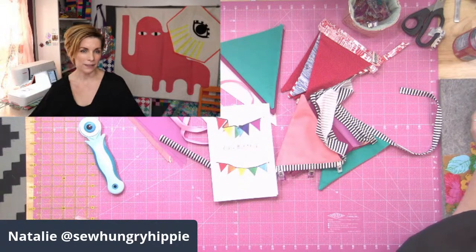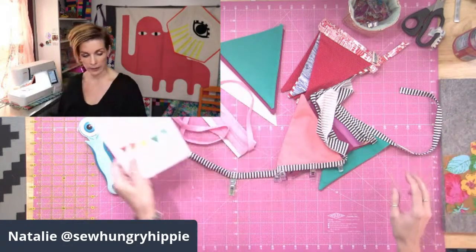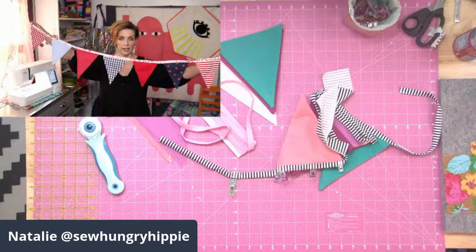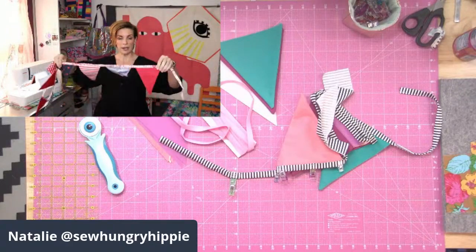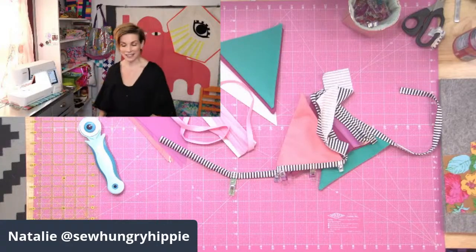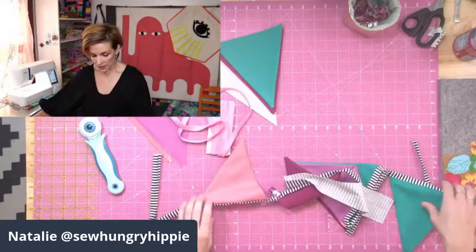Hi guys, I'm Natalie from Sew Hungry Hippie and I'm going to show you how we can make really simple, fast decorations. I love these for any time of year, any holiday, but I wanted to whip a couple of the red, white, and blue out for July 4th especially, because right now it's hard to get decorations — I think shipping and cargo and all of that.